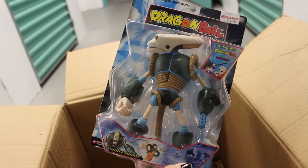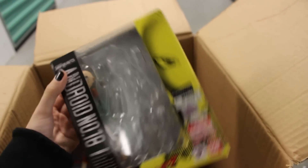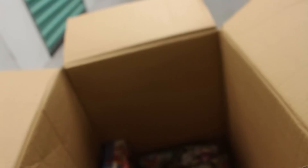Next up, another empty box — the Android 18 Figuarts. I have it displayed. And the Krillin head is in here too. Two more things in here.